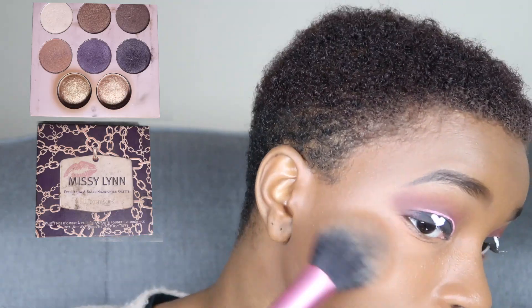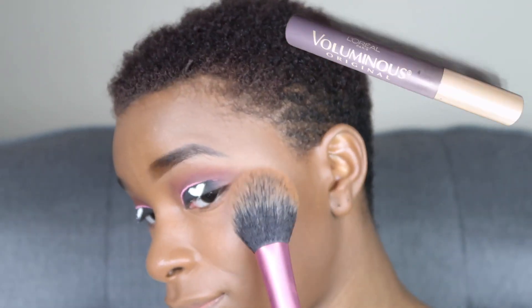I'm using the Missy Lynn Eyeshadow and Baked Highlighter palette — either one of the golds will work, or any gold you have on hand will work if you don't have this palette since it might have been limited edition. The brush is a Real Techniques blush brush to apply the highlight. The blush I use off-camera is NARS Seduction. For mascara I use the L'Oreal Paris Voluminous Original in Black. I also use NYX Matte Finish setting spray. The lashes I used were Ardell Professional Double Up for the bottoms and wispies for the top. This is the final look — thank you guys for watching and all details will be in the description.